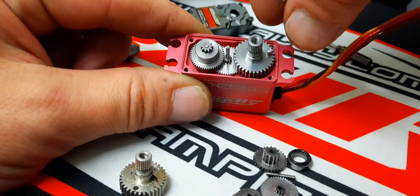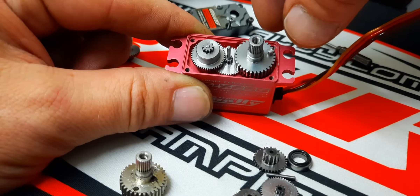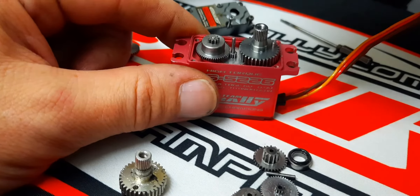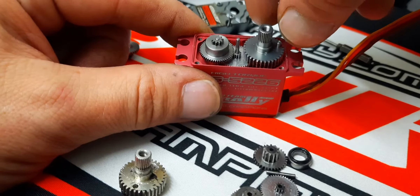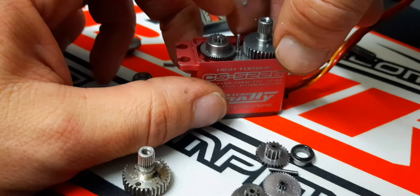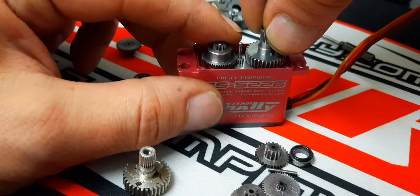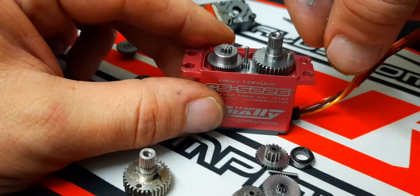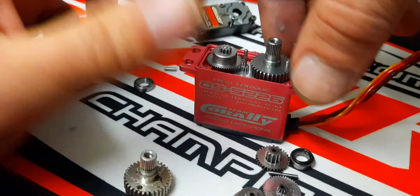You hit something at 50 miles an hour with the servo saver on full lock and then you complain the servo broke — just look at it. So use a servo saver as it should be used — don't lock it. When that happens, even if the servo survives, most likely these gears are going to cog over one or two teeth so they won't be synchronized, and that can cause the servo to jitter or be very nervous and hard to find neutral.